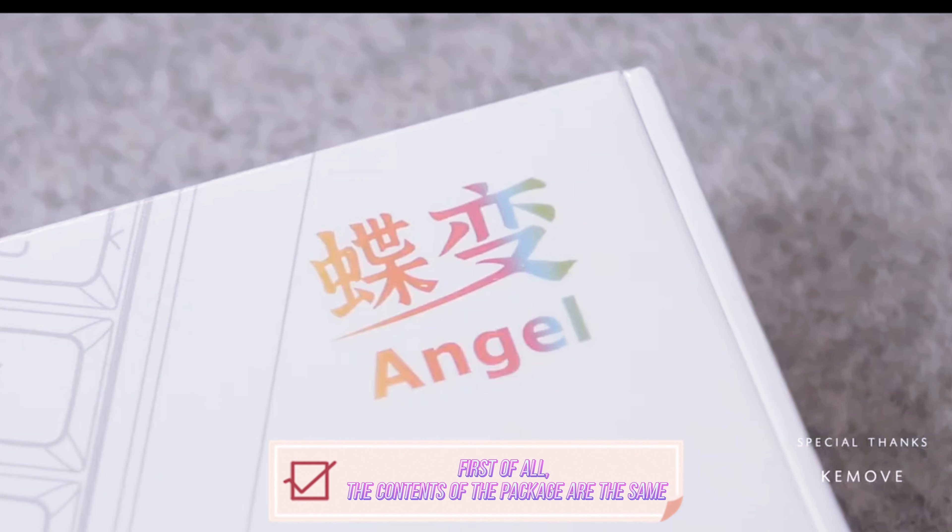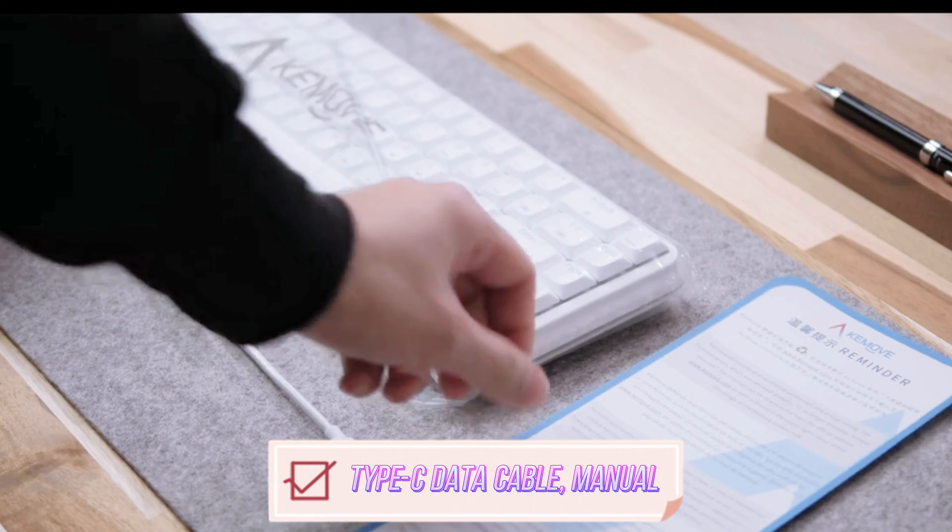First of all, the contents of the package are the same. The package contains a keyboard dust cover, a Type-C data cable, and a manual.